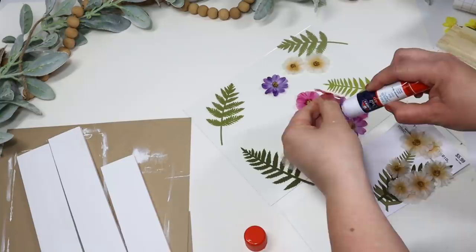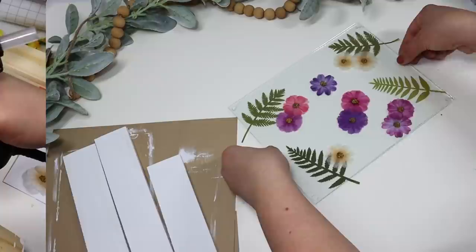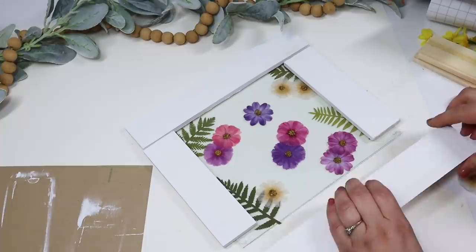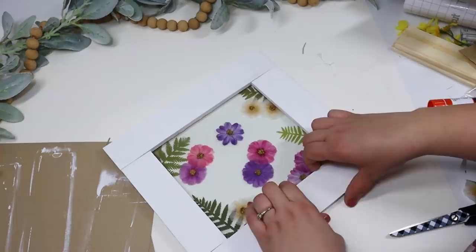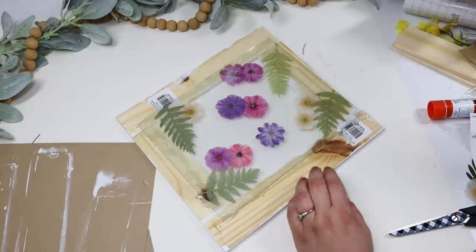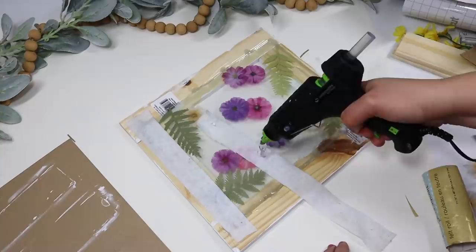To make sure the glass wasn't going to slide around, I put some hot glue in the corners to tack the two glass pieces together, then started adding in the frame. I put glue on one side so it would grip onto the glass. I then flipped it over, added a ton of hot glue on the back, and using some of Dollar Tree's felt rolls, I put that over the back of the glass so it isn't going to scrape my white tables and I can slide it around without damaging any furniture.